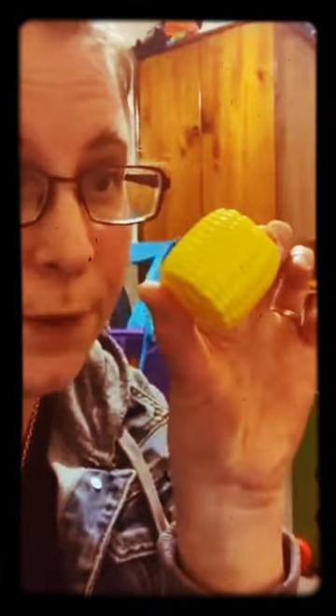Alright guys this is cooking 101, well the first cooking season. Today we're gonna cook some corn on the cob.